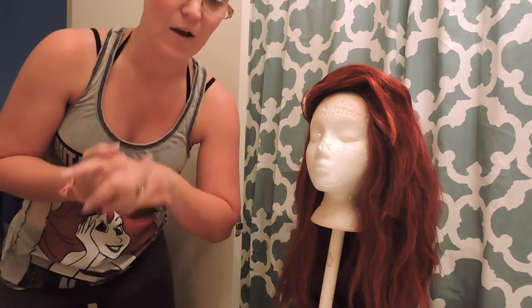Please excuse my rugged appearance — I am clearly not ready for any type of princess activities ever. But I am going to just show you guys how I style my aerial wig. This is my swimming aerial wig.